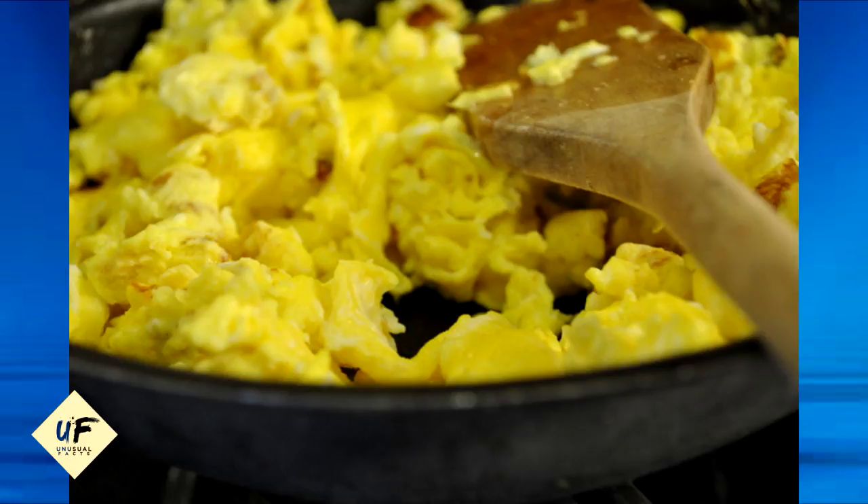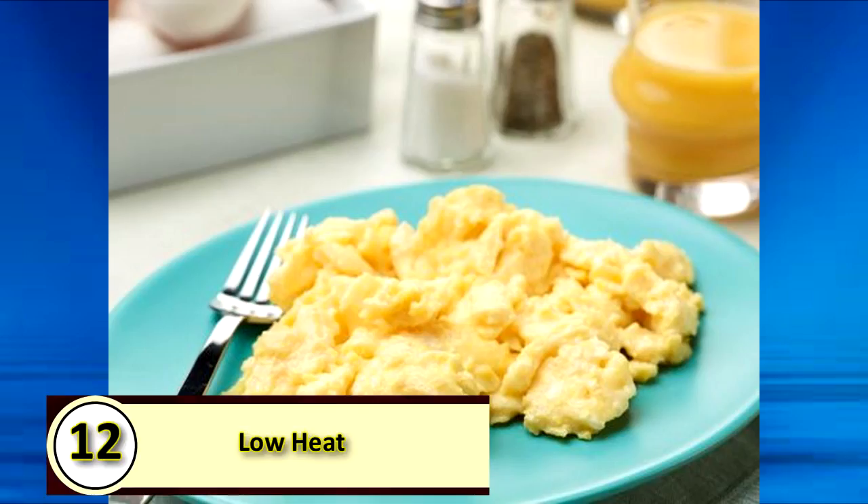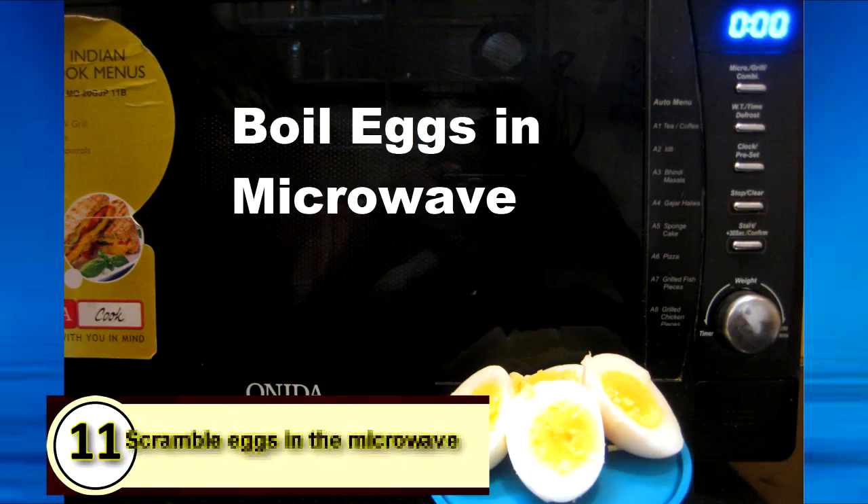Number 13: use milk with scrambled eggs and water with omelets. Using milk, half-and-half, or even cream with scrambled eggs makes them richer, tastier, and fluffier. With omelets, chefs advise using a little bit of water to make the dish lighter but not too rich — two eggs plus two tablespoons of water is the best ratio.